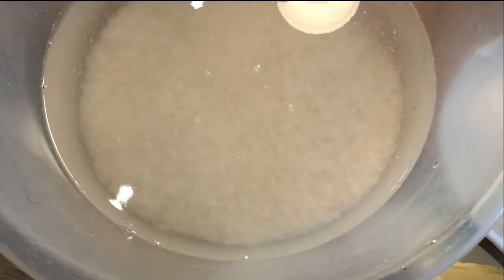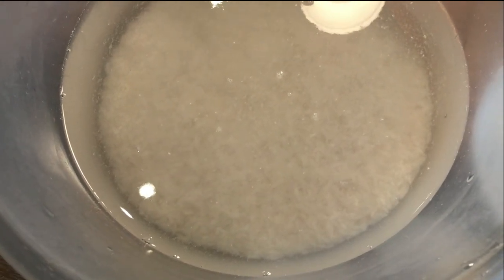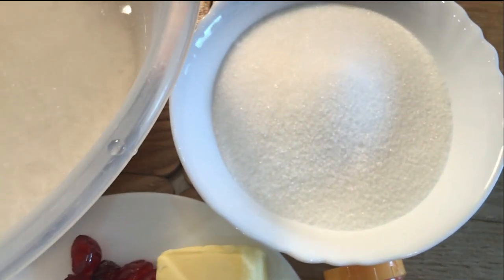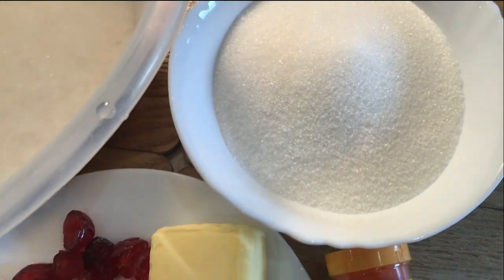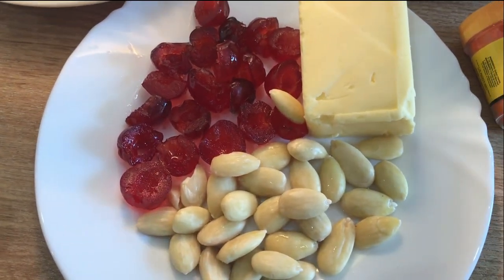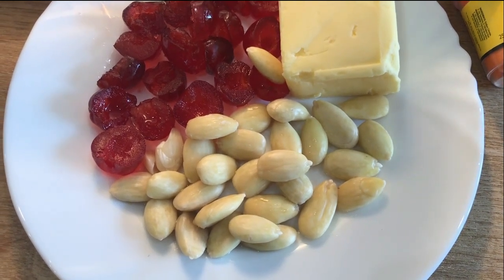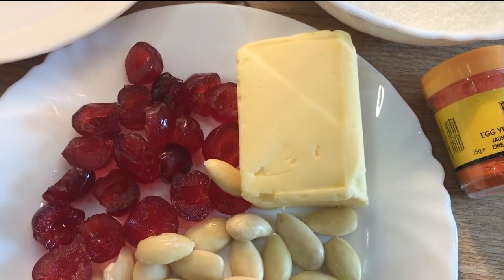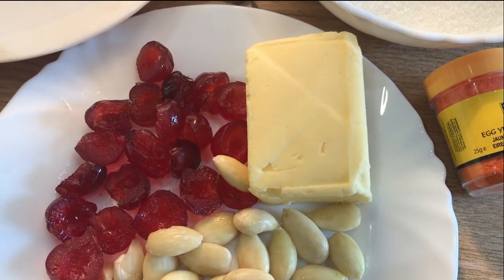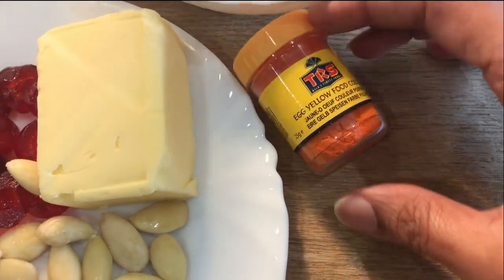For the ingredients, I have rinsed and soaked two cups of basmati rice — rinsed it about five times. I have got a cup and a half of sugar. I've got about 10 glassy cherries that I've chopped in half, and I've blanched and peeled a handful of almonds. I've got 60 grams of butter — I was taught to use 50 grams per cup of rice, however I feel that's a bit too much. And I've got some yellow food colour.